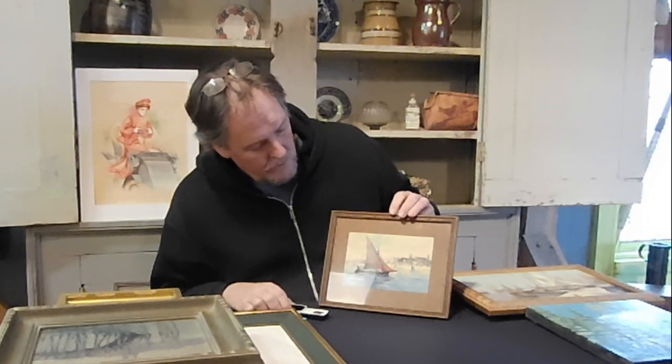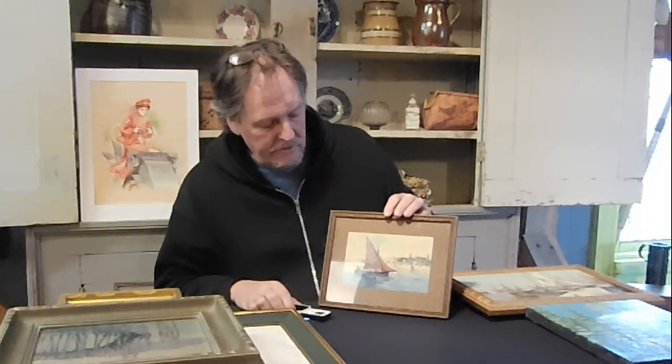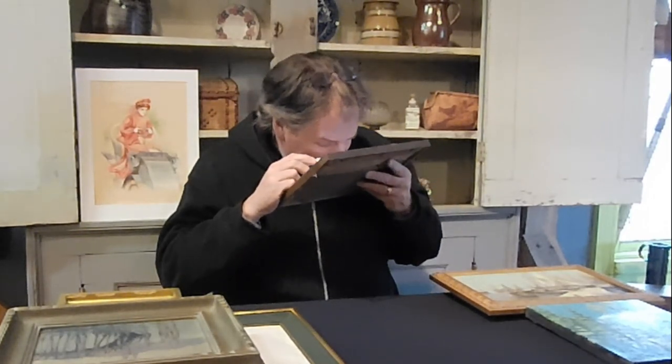Setting aside oil paintings for a minute, let's look at something like this — a watercolor. How can you tell it's a watercolor? Get your loop and look at it. Under the loop it almost looks like a puddle everywhere a certain color is put on. Watercolor tends to bleed into the paper a little bit and gets sort of a puddle look — that's the best way to describe it.